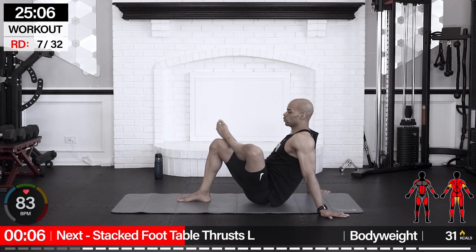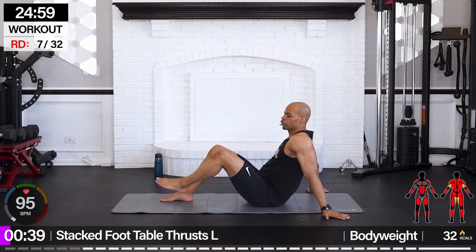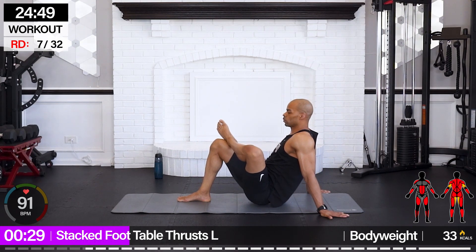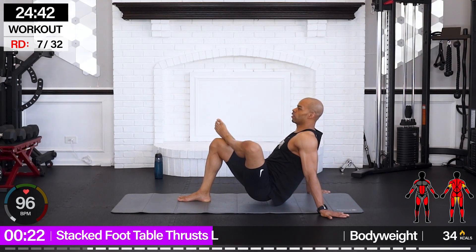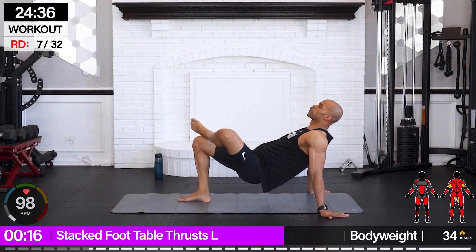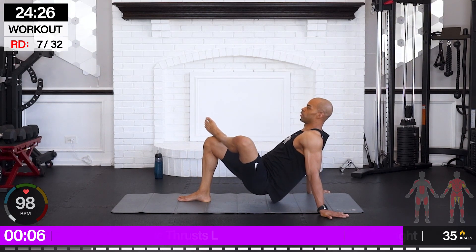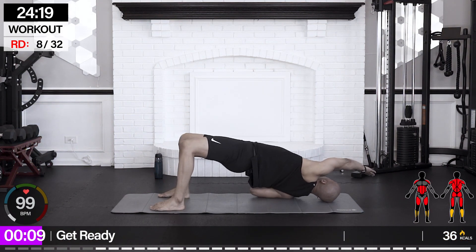From there we're going for stack foot table thrust. Left leg is down, the right foot is going to be stacked on top. Start with a glute stretch — hands behind, bring it up, hips up, relax it down. Squeeze through those glutes. Hips open up more as we come down. You can do this with your hands on the floor and your upper back down on the floor as well if that works better as a modification. Keep those hips even as you come down. Squeeze through those traps on the way up and then down.